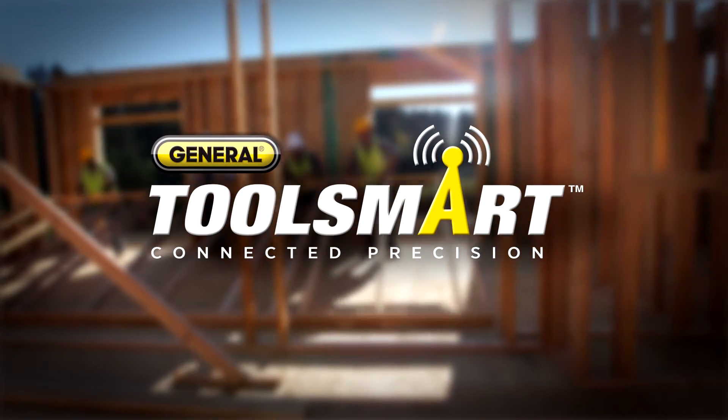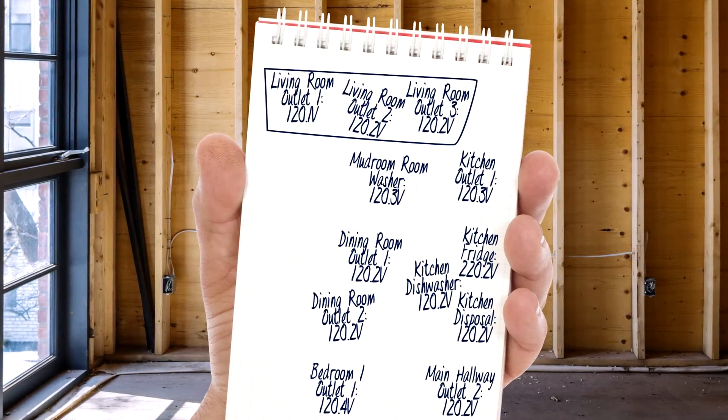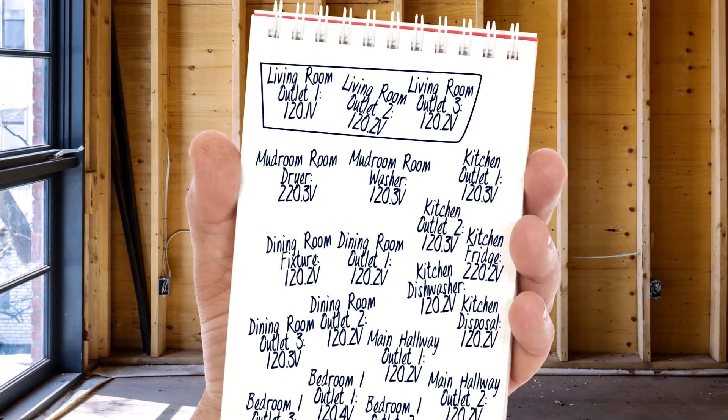Hi, I'm Charles for ToolSmart. When you're inspecting home wiring, keeping track of measurements for dozens of electrical outlets and breakers can get complicated.